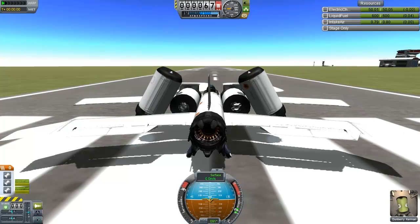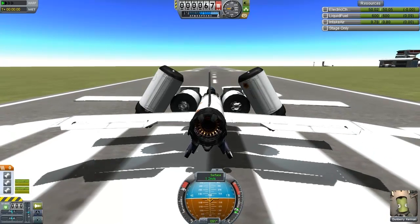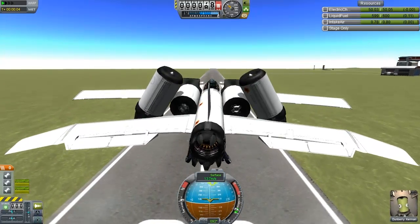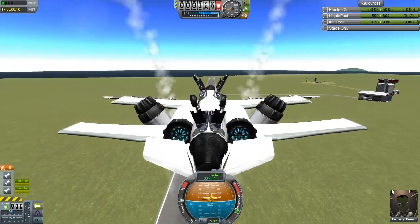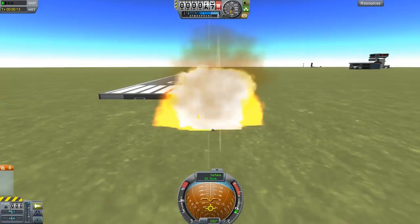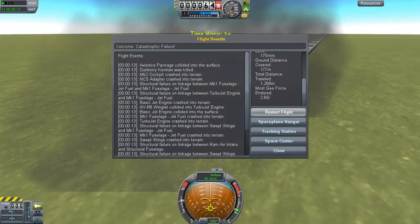Not going to touch the keyboard whatsoever. Yeah, that's good enough. Okay, bring down the throttle. Well, that's tipping backwards, isn't it? Don't tip backwards. Okay, backflip - you can do a backflip. No, you can't do a backflip. That didn't go so well. Okay, let's restart that.